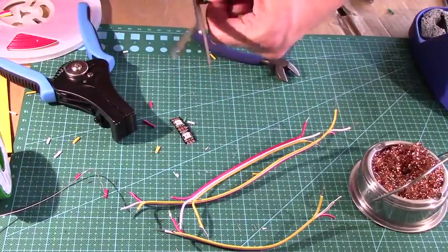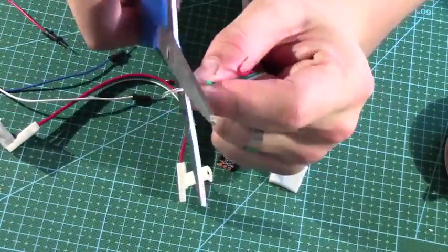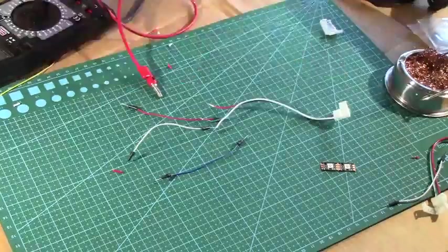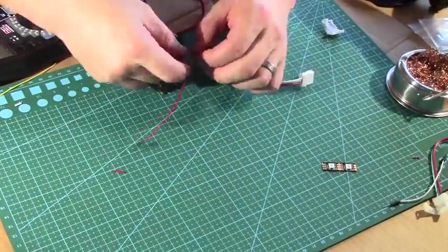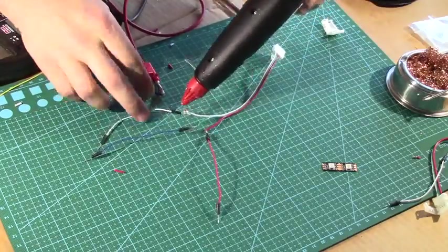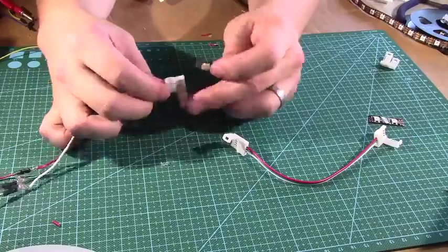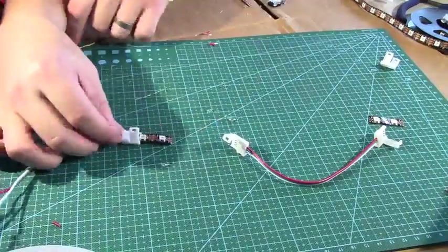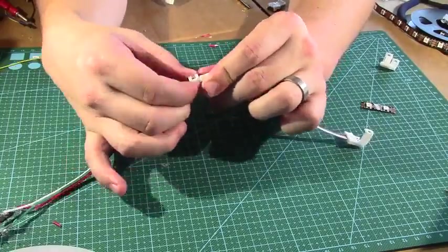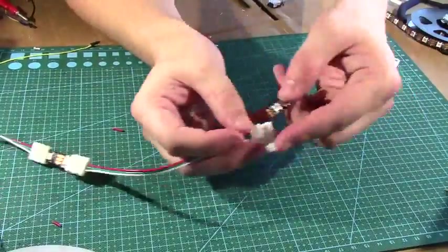First we're going to make the eyes. I got some special connectors for LED strips and the goal was to do this without soldering, so I took one of them and cut the ends off and hot glued on some jumper wires so that I could plug it straight into the Arduino. Then I used the ends to clip in the LED strips and when you do so you have to pay attention to the direction of the arrows.